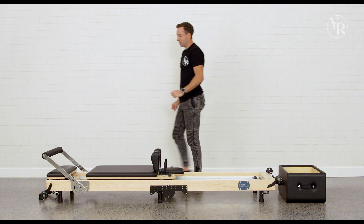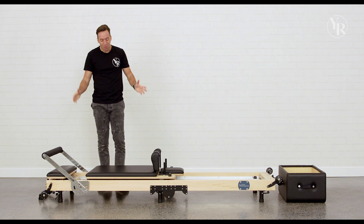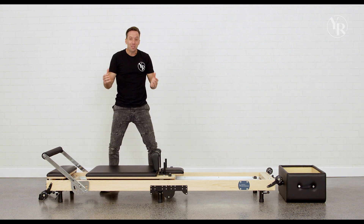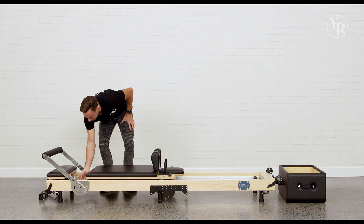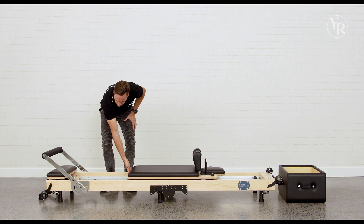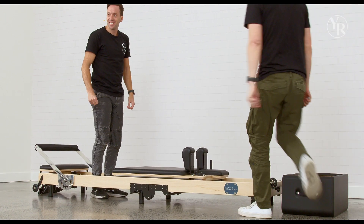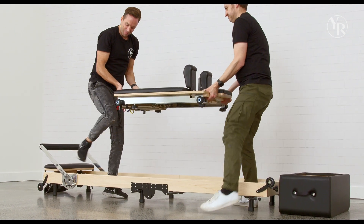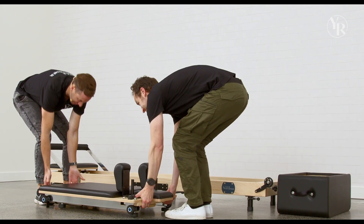The next thing we're going to do is remove the carriage. Now I'm going to get some help for this. If you are on your own it is possible — make sure you do bend your knees and safely lift it. But if you do have someone available I do recommend having someone come in and help. We're going to unclip the springs, move the carriage to the middle of the frame, get our helper in, and then safely lift the carriage off.